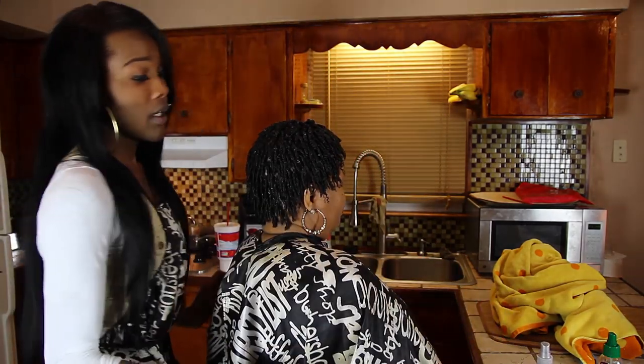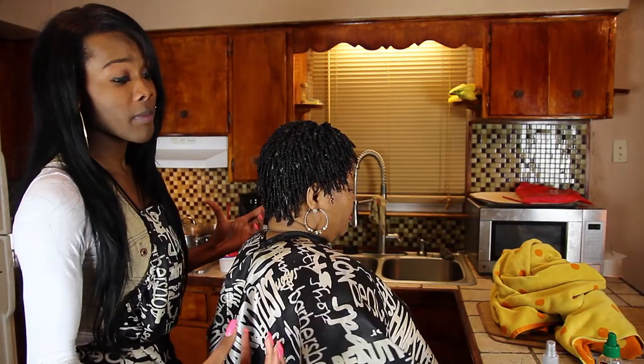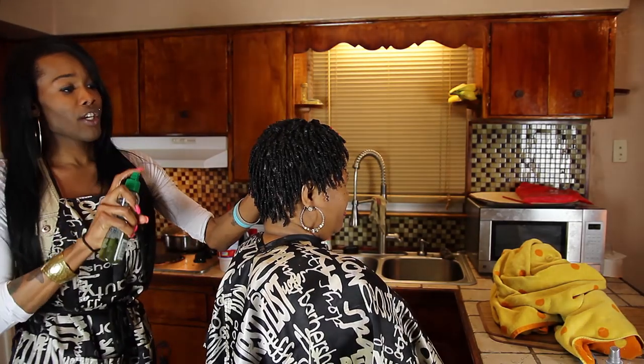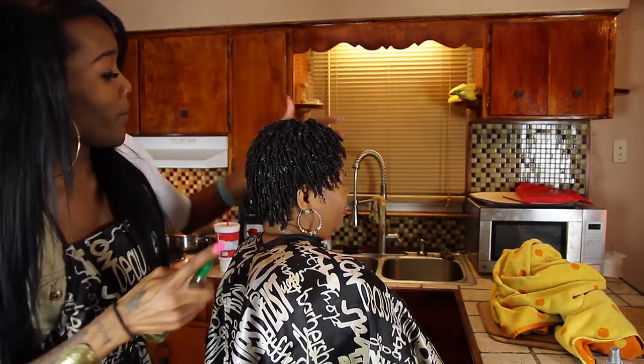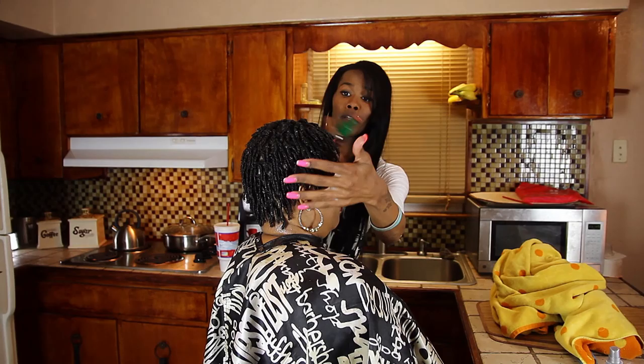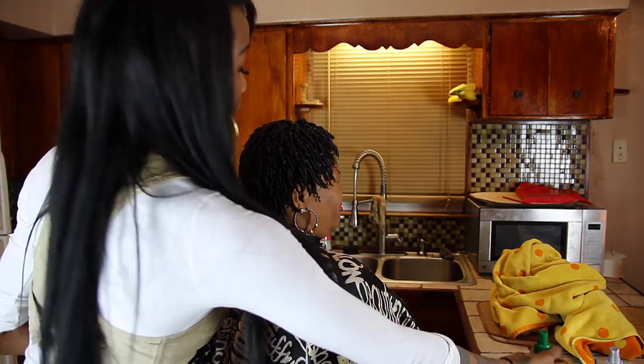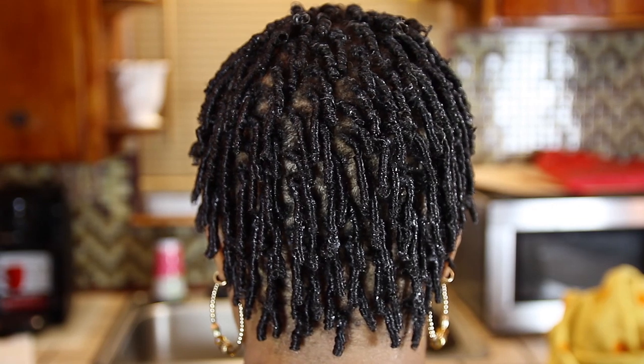Then you use an oil sheen or some type of shine, and that makes the hair shine. Then after that, you'll sit up under the dryer for about 20 to 30 minutes and you'll be alright.